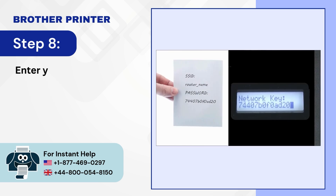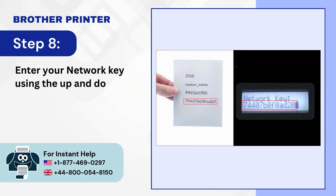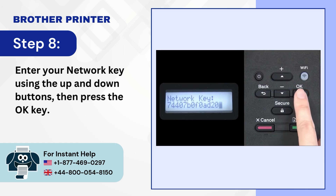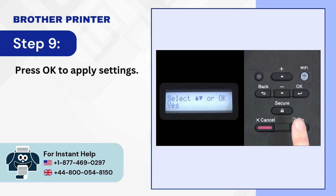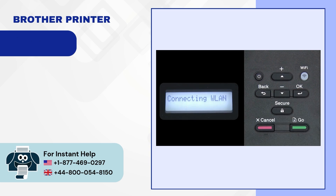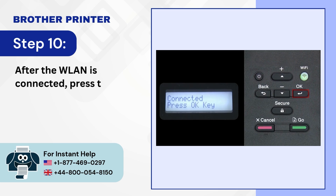Step 8: Enter your network key using the up and down buttons, then press the OK key. Step 9: Press OK to apply settings. Step 10: After the WLAN is connected, press the OK button.